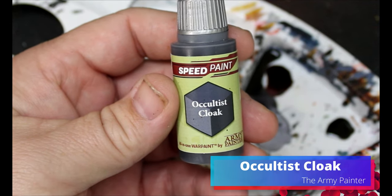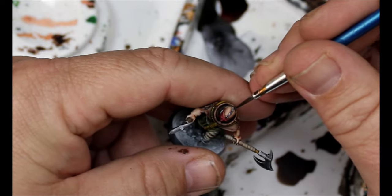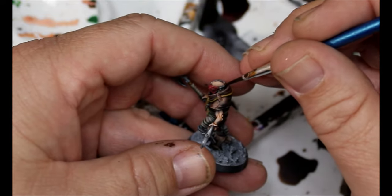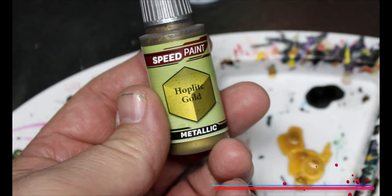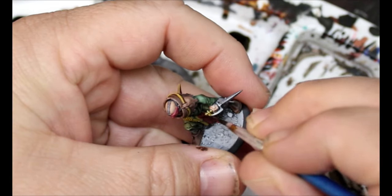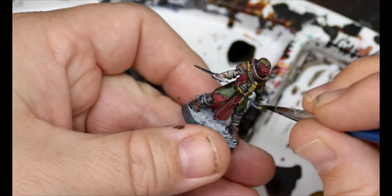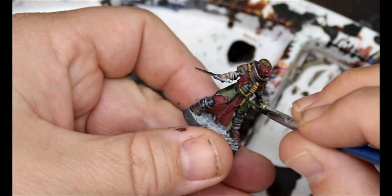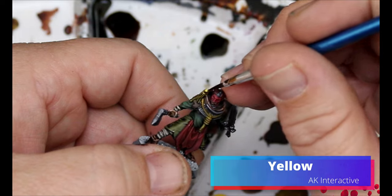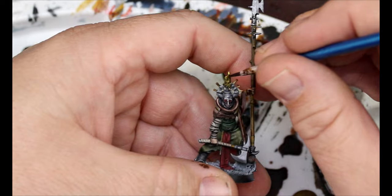We take some Occultist Cloak — this is gonna go all over the straps holding their masks. Then we're gonna take some Hop Light Gold, going on any of the hilts we didn't paint silver. That's optional — it could all be silver or bronze. Finally, we take some yellow for the flames of the candles, and with that, these guys are done.